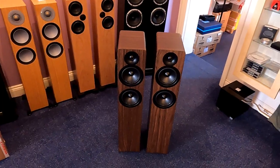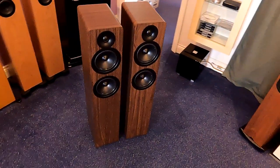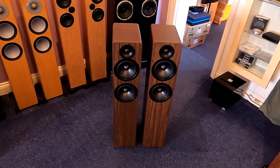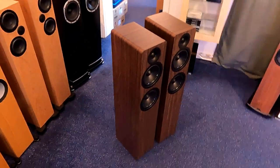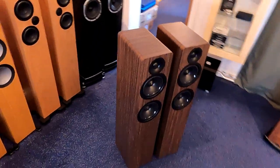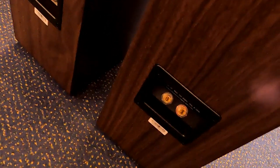They do the walnut and they do black. The smaller A100 also comes in white. On the back there's a slot-type port — a ported design. On the bottom, single wire only, no bi-wiring, which seems to be pretty much the norm now. Bi-wiring seems to have died a death. The surprising thing about these is when you come to move them, they weigh an absolute ton — incredibly heavy for what is basically a budget speaker. The cabinetry is 15mm MDF, which is pretty thick for a budget speaker.